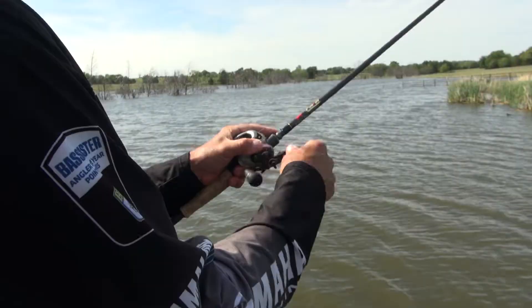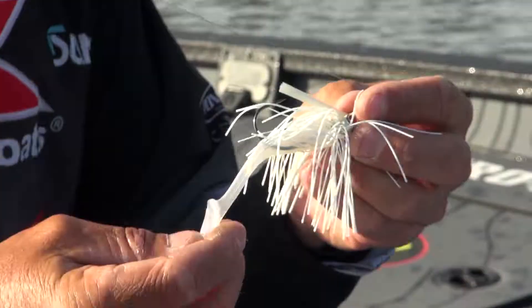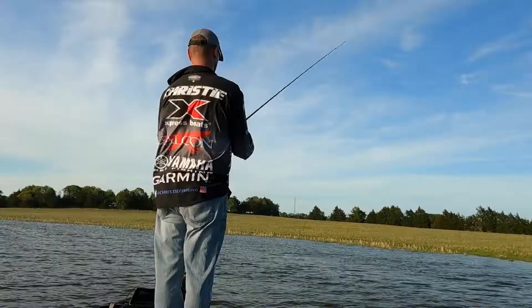When swimming the jig and pumping it, there are times — like during a shad spawn or fishing around docks — where I just want to reel the jig almost like a swim bait. I'll go to an inline trailer like the Yum Pulse. It really just acts like a swim bait, but the cool thing is you've got the weed guard, so I can throw it up in the weeds around docks and not get hung up. Really those four trailers are what I use 99% of the time.